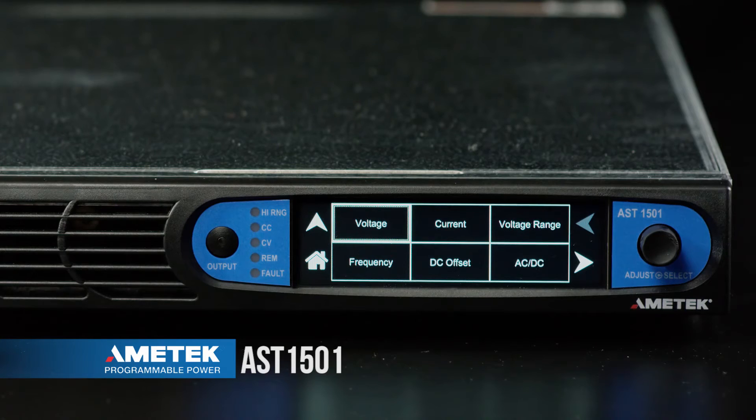From here we can set voltage, current, the voltage range, frequency, and other parameters.